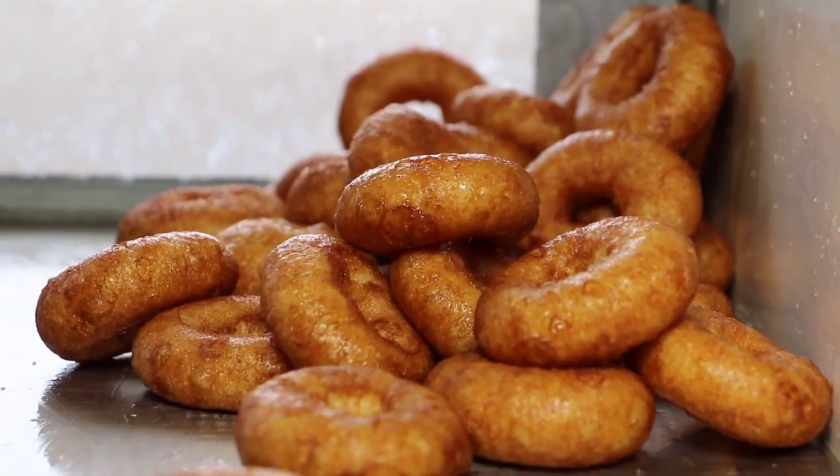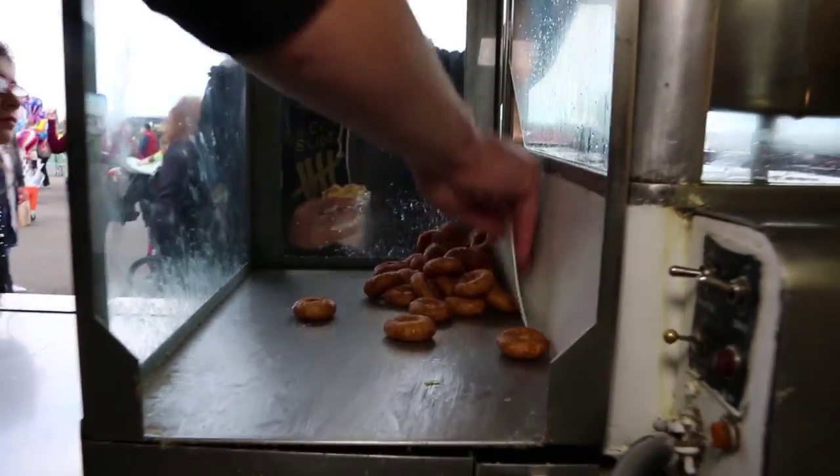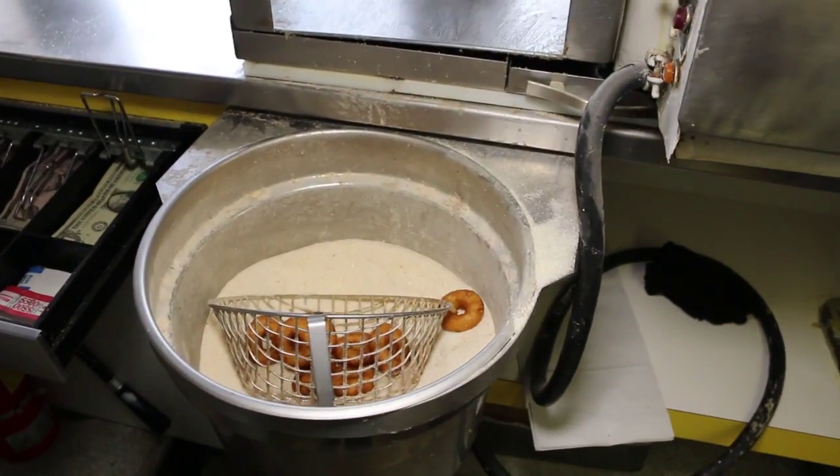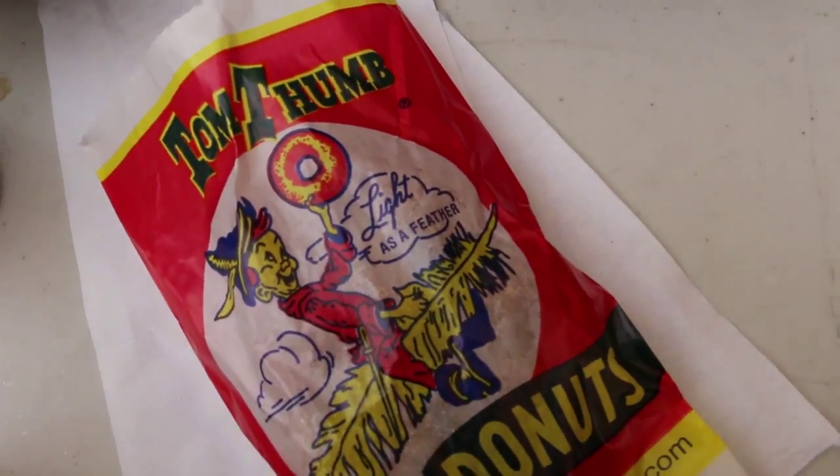Once the doughnut comes out of the machine, we scoop them down into a bucket, which has a basket in it, and we coat them completely in cinnamon sugar, before we put them in a bag — served hot and fresh, just for you.